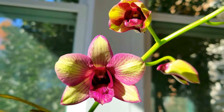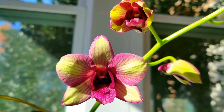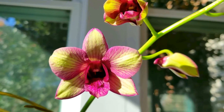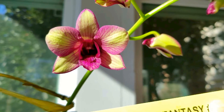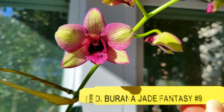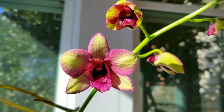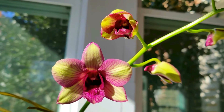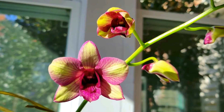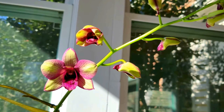Every time I look at this one I'm almost speechless. I am so happy with this beautiful dendrobium — it is just beautiful. Let me show you what her name is, because I have the name of this one. It's Dendrobium Burana Jade Fantasy number nine, and I think that the wait was worth it. I'm very happy with this spike of beautiful dendrobium blooms.